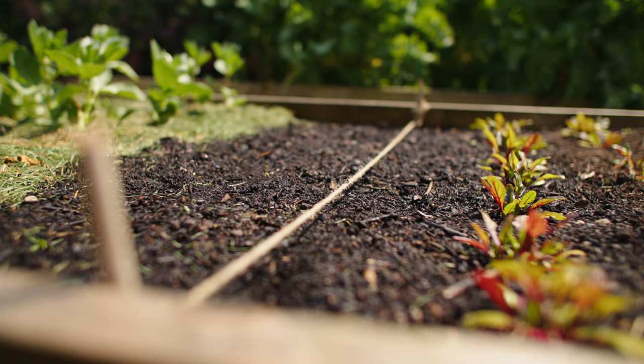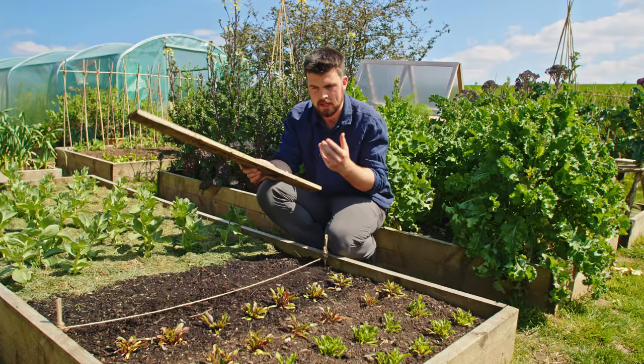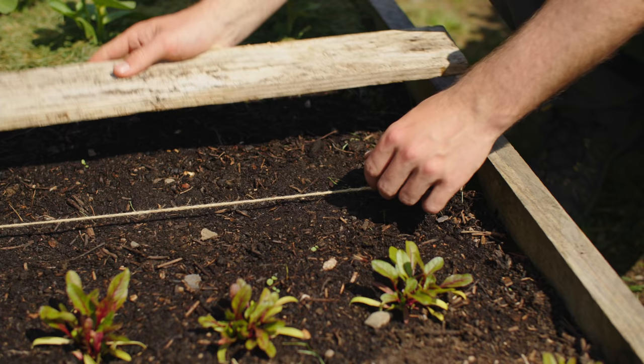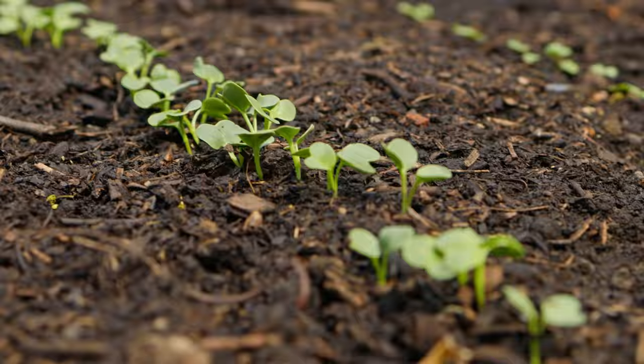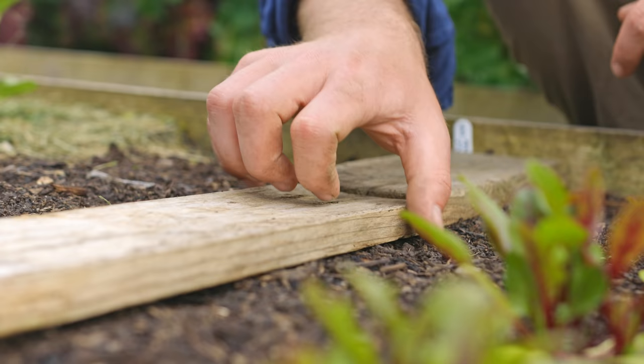Once that's done, if using the plank method, it's time to place the plank over the top. This is where turning the problem into a solution comes in. The worry — which I totally understand — is that when you put the plank over the top and check underneath every few days, there are going to be slugs hiding underneath that will eat the seedlings as they start coming through.